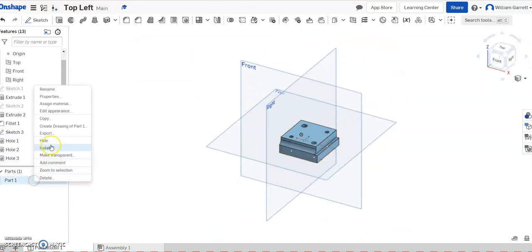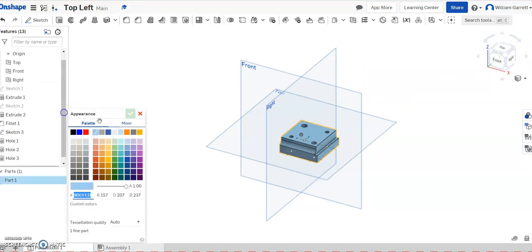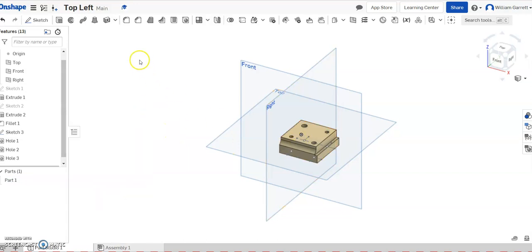The last thing I'm going to do is edit the appearance — since it's yellow in my picture, I'll make mine a yellowish color. It's more of an off-yellow in this case, but we'll go with that. Hopefully this helps you create the top left corner of your trammel toy. Thank you and good luck!